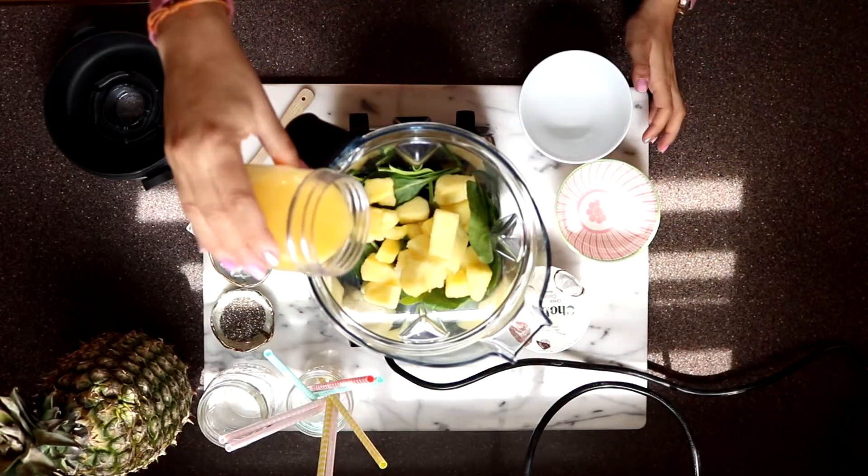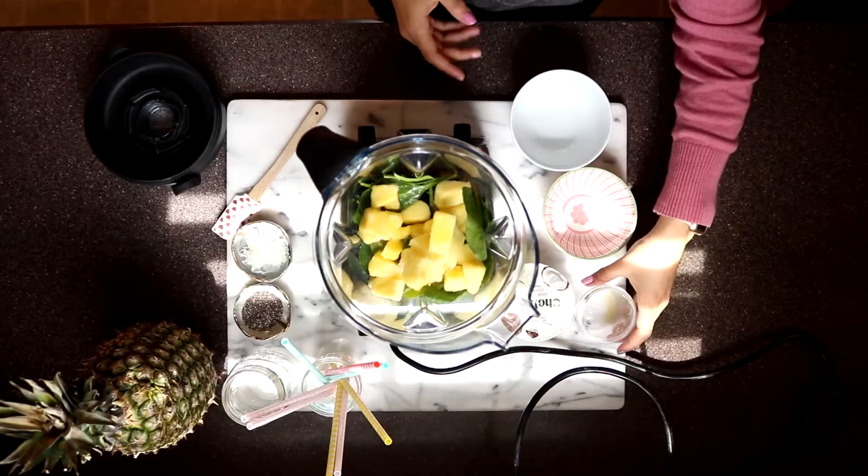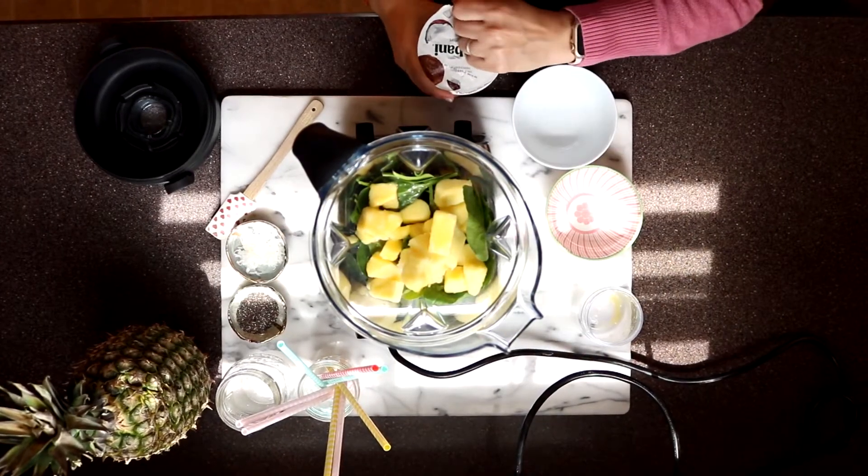Next I have half a cup of orange juice. You can use water or milk — I just prefer orange juice, and it gives a really nice tropical taste to this smoothie.